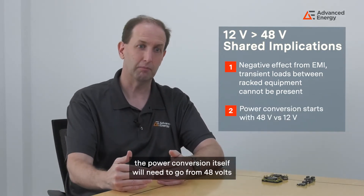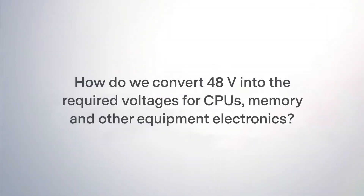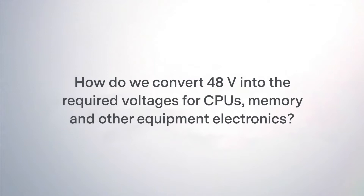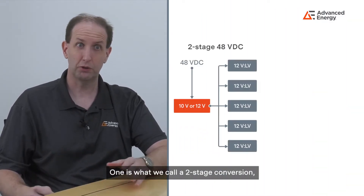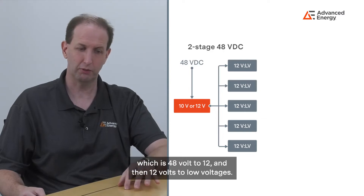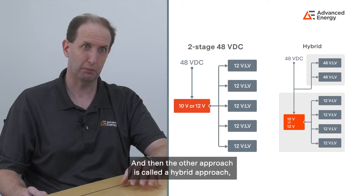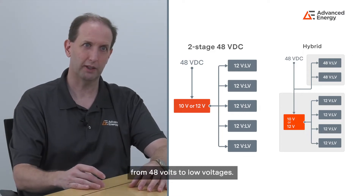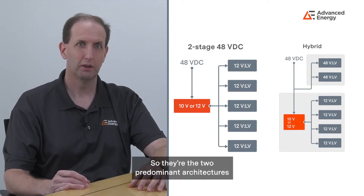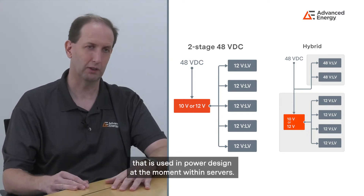The other implication is that the power conversion itself will need to go from 48 volts instead of 12. How do we convert 48 volts into the required voltages for CPUs, memory and other equipment electronics? There are two valid design solutions: one is a two-stage conversion — 48 volts to 12, then 12 volts to low voltages — and the other is a hybrid approach, which is very much like the two-stage but takes some of that power and converts it directly from 48 volts to low voltages. These are the two predominant architectures used in power design within servers.